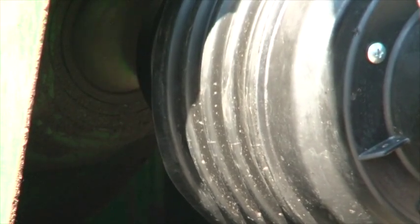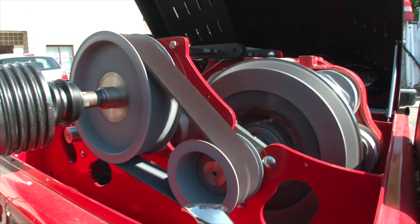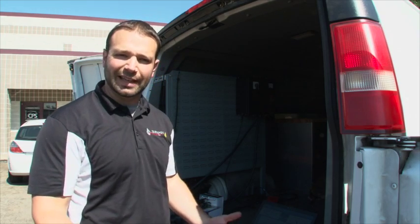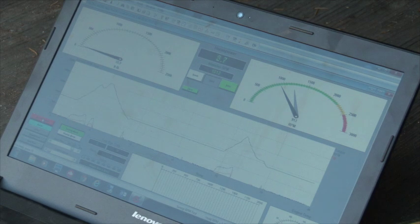Okay, so we got our modified tune file in. You can hear the PTO running idle behind me. Kyle's in the tractor. What we're going to do is start this new test — I'm going to have him full throttle it and see how much power we added. All right, Kyle, all the way up.